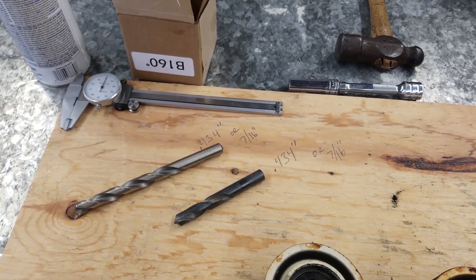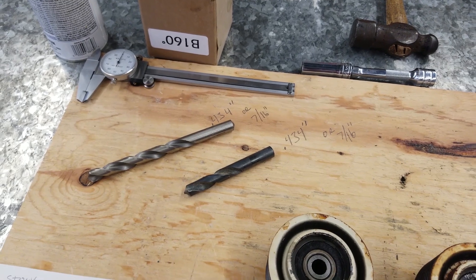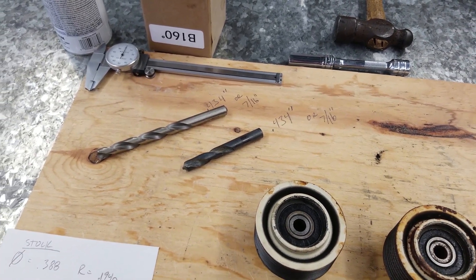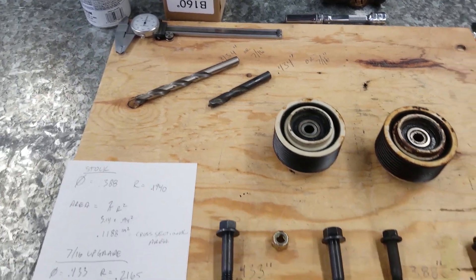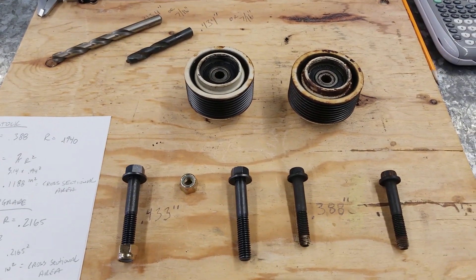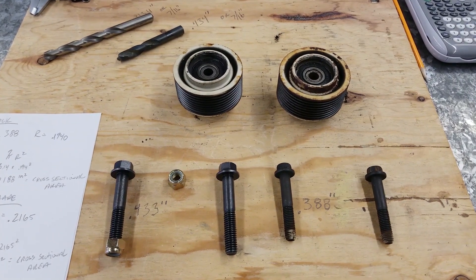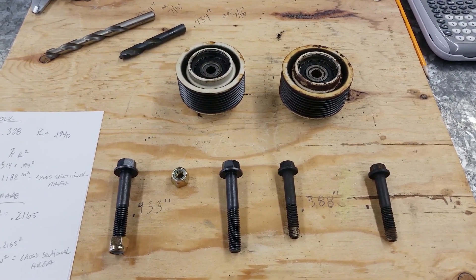There's certainly more space in there than the last boat I owned, which was a small block powered Searay Sundancer that had literally no space around it. I'm really happy to do this. I know I'm definitely going to rest easier at the helm knowing that this was done.